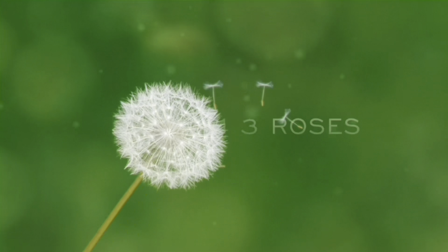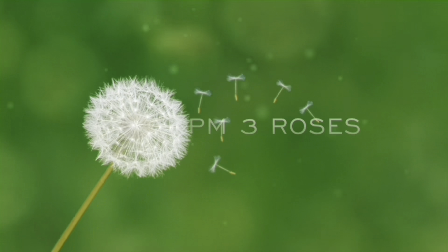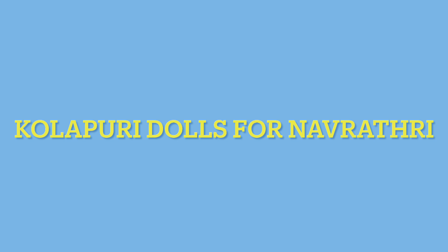Hi friends, welcome back to our channel. This is a new video about Navaratri special Kola Puri dolls.